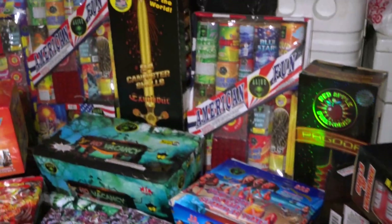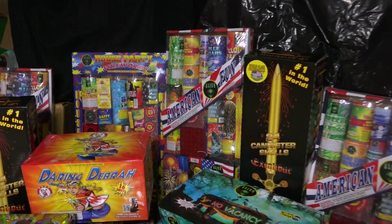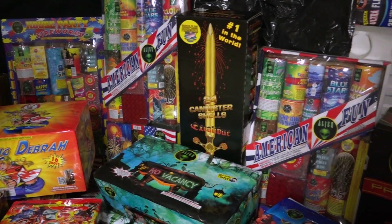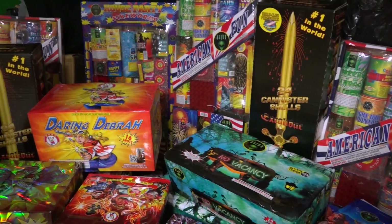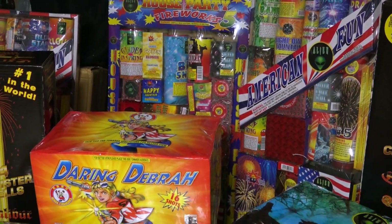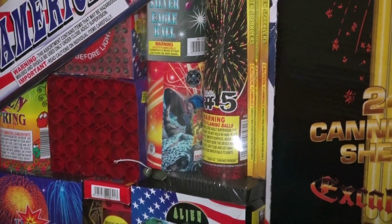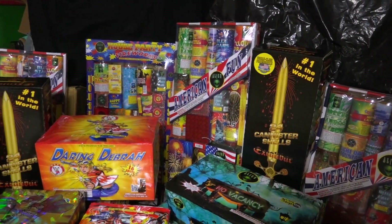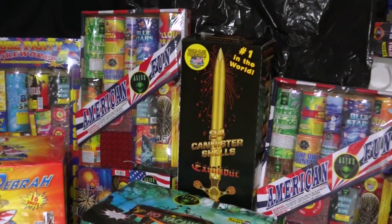We have some value packs in the back: American Fun and House Party. American Fun looks better — it has about three different single huge shot breaks and the cakes look better too. They're great for kids and beginners. As mentioned, it has really cool single shot tubes — the single shot one is number five. I highly recommend it.